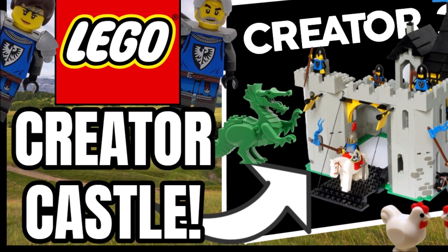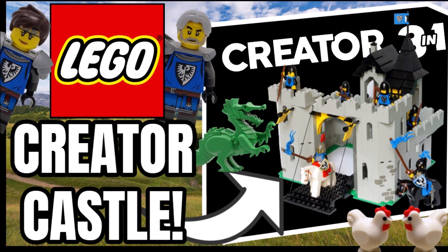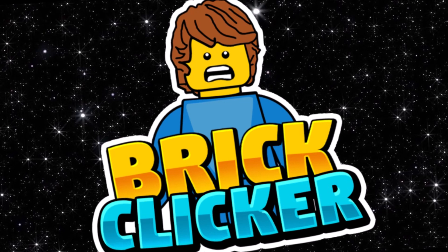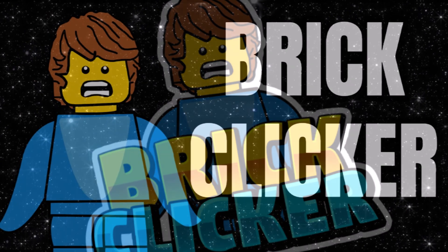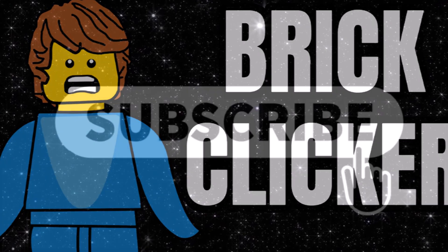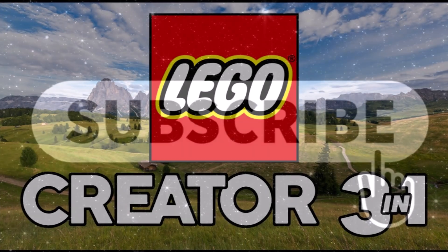Hello guys, I'm Bricklick here and today a brand new LEGO Creator Castle is coming soon, so stay tuned to find out more. I hope you're having a great day — if you're going to enjoy the video, why not subscribe, turn on notifications, and like the video. Let's get into it.